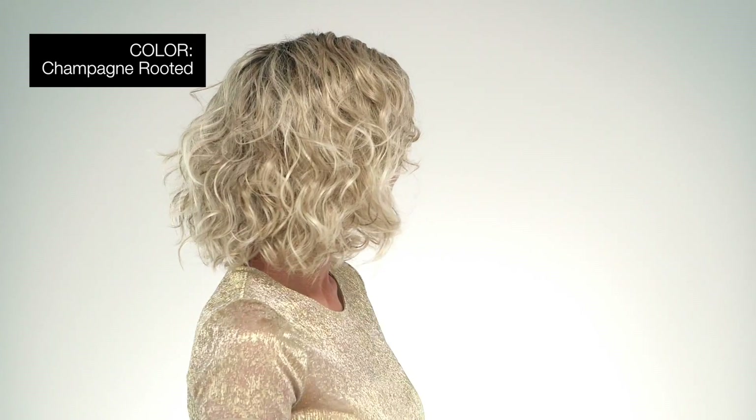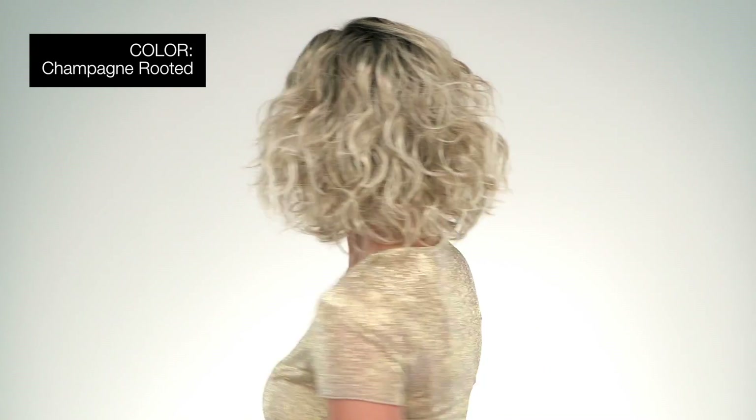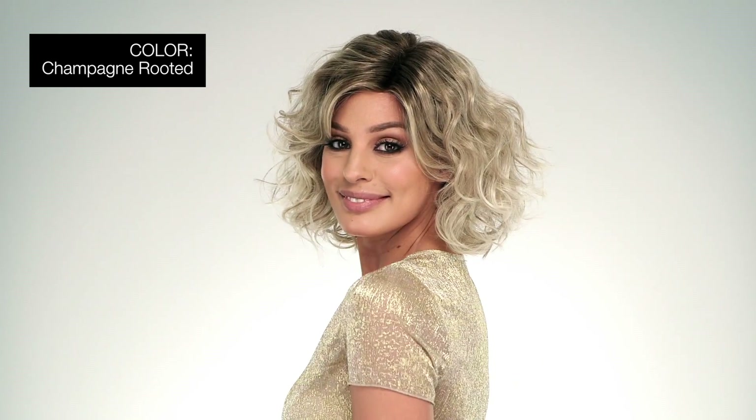I'm wearing mine in color Champagne Rooted — light beige blonde, medium honey blonde, and platinum blonde blend with dark roots. Effortless body in a perfect mid-length style, what more could a girl ask for?